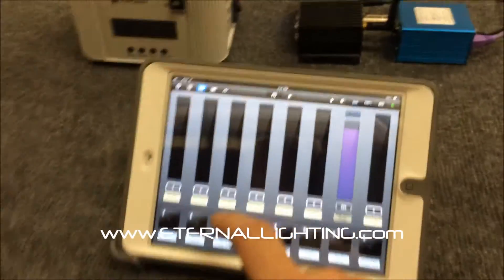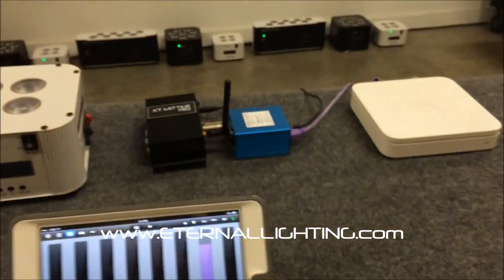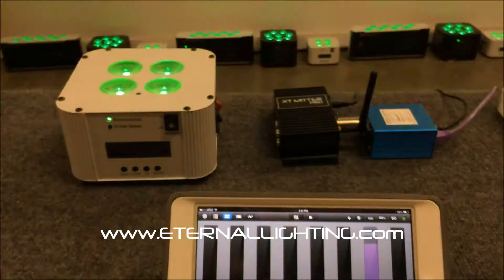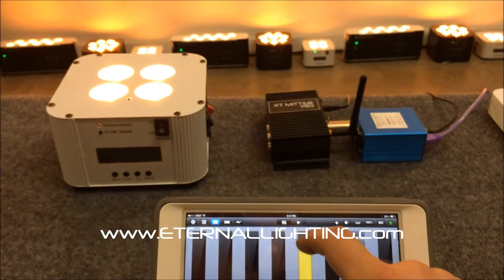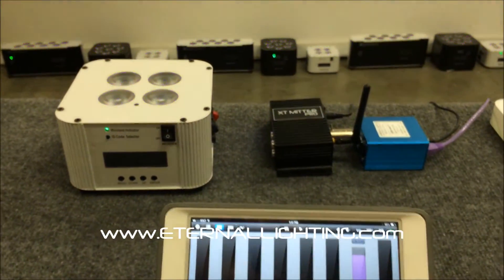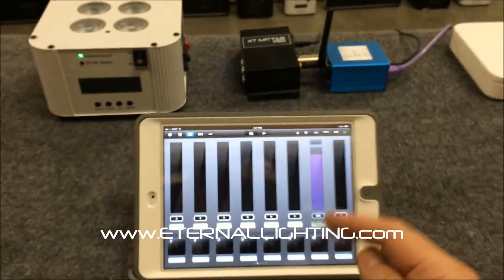I've got the Luminaire app right here, so we're going to show you real quick how this controls the lighting. You've got red, green, blue, white, amber, and UV. Anyway, that's a quick demo of how the Elite Net works with the Luminaire app.